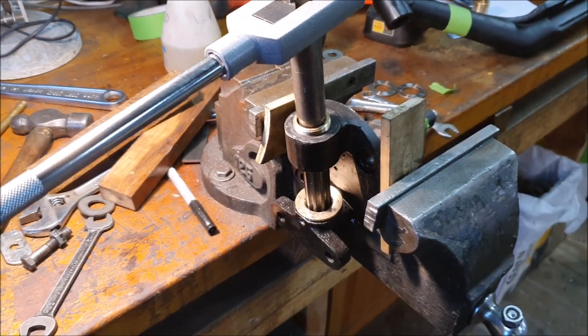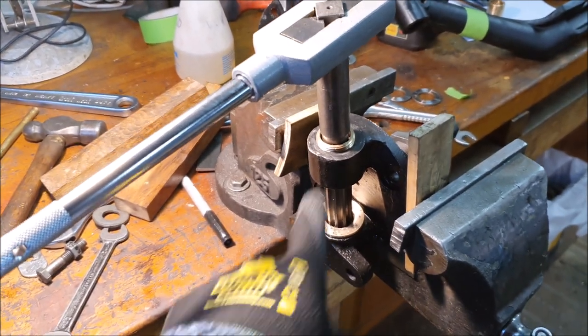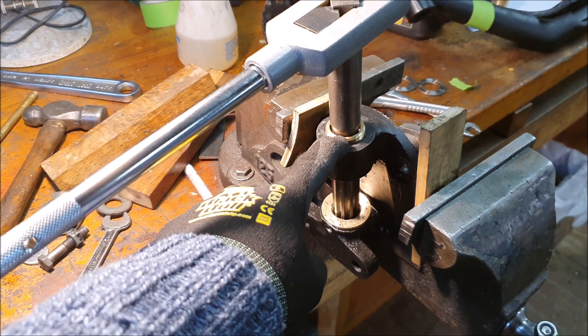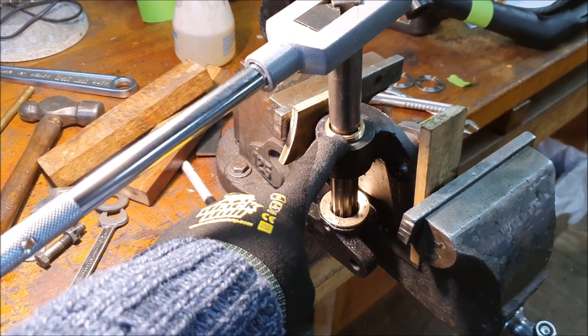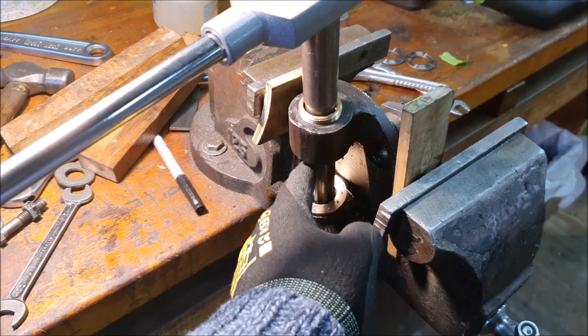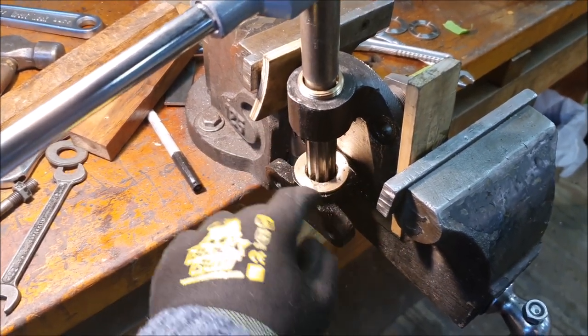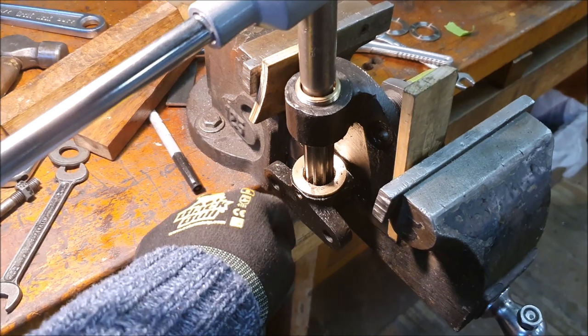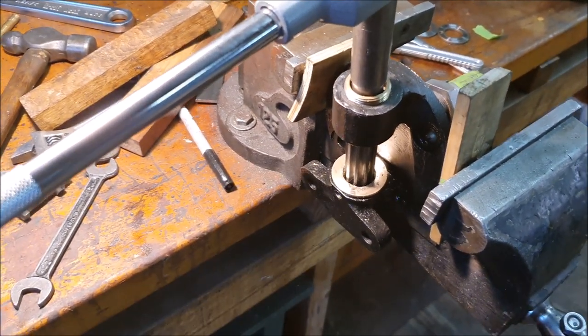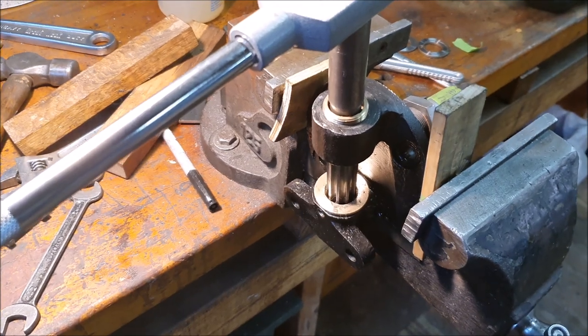Now I'm reaming through the bottom bush using the top one as the pilot. This is pretty much bottomed out. One problem is that because this reamer has a taper on the end, the kingpin won't go all the way down into that bush, so we need to open up the bottom of the bush to make it the right diameter.